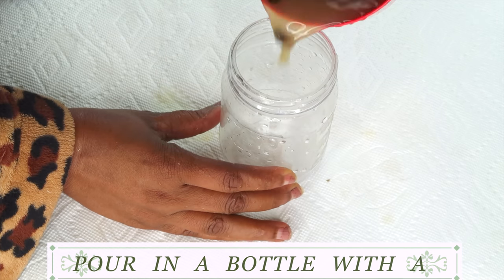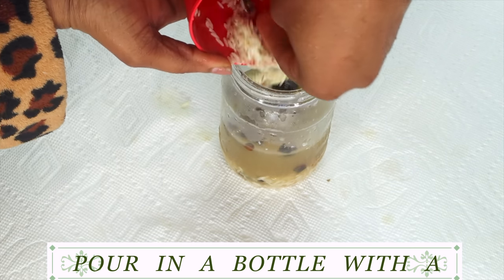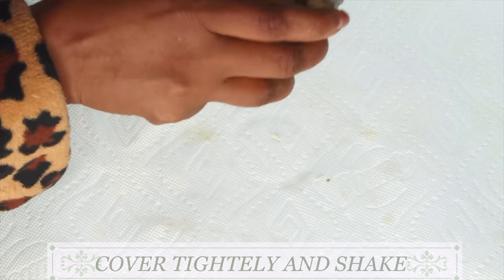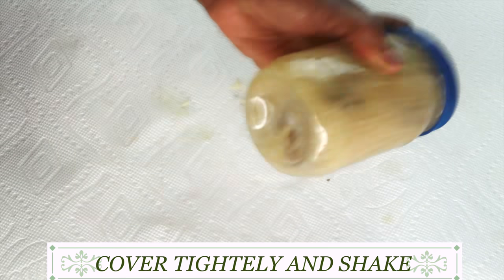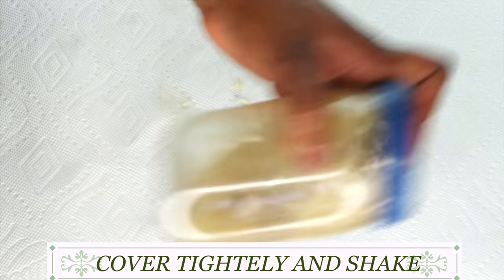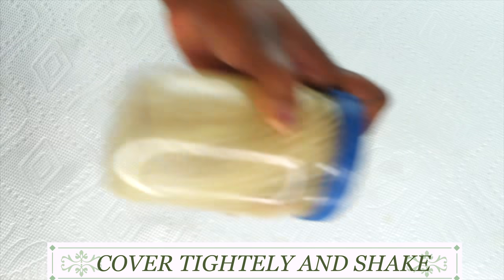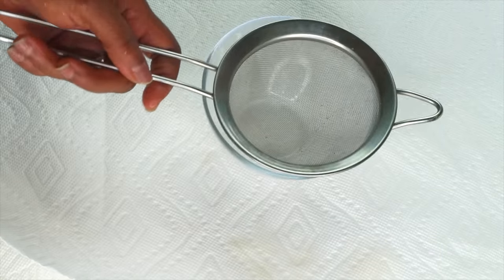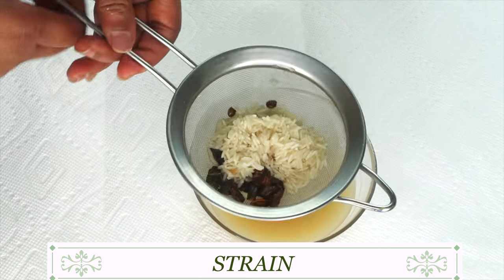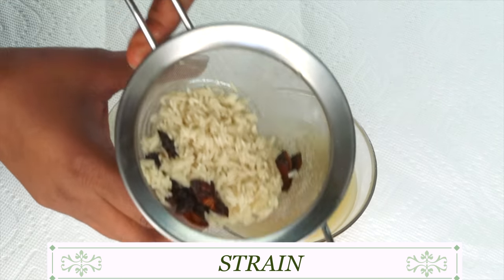Next, I'm going to pour this into a bottle — make sure to get all the rice in. Then I'm going to cover the bottle and make sure it's tight. What I'm basically doing is washing the rice — you can use your hands or shake the bottle like this. This will thoroughly wash the rice. Give it a good shake for about a minute or two. Once this is done, we're going to reach for our strainer and strain it, discarding the rice and solids.